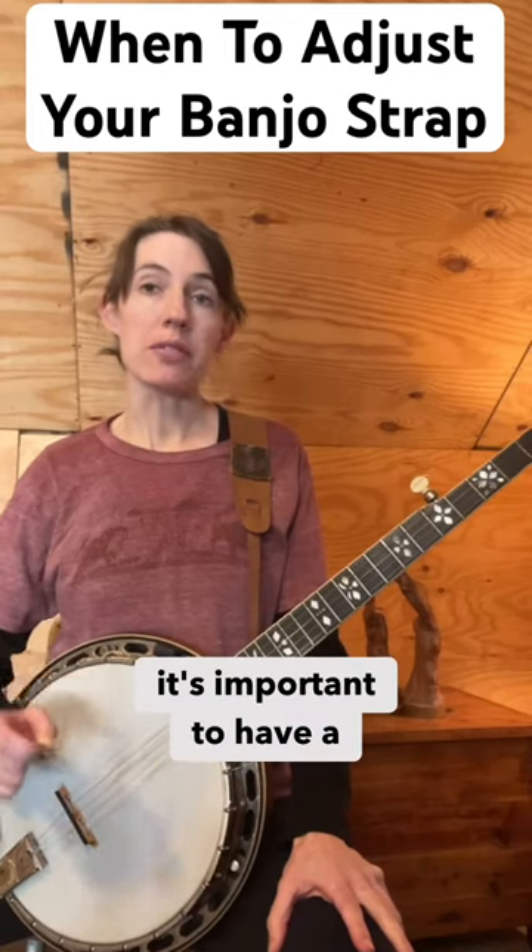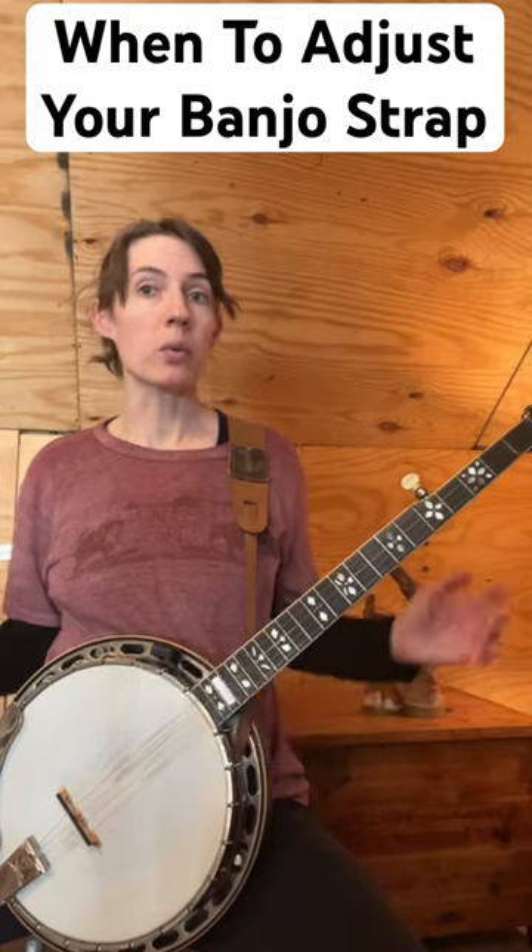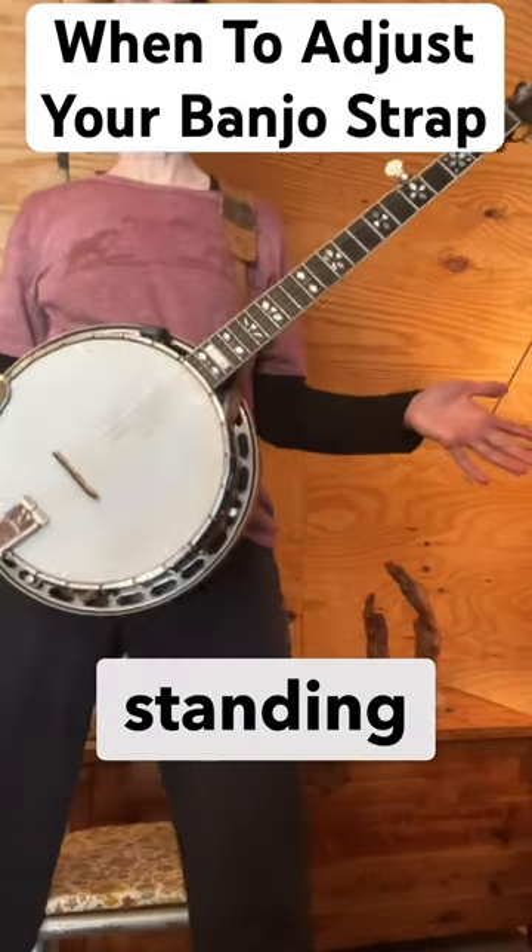If you're learning to play banjo, it's important to have a strap for your instrument. It should fully support the weight of the instrument, whether you are sitting down or standing up.